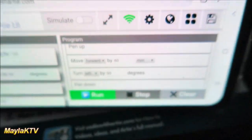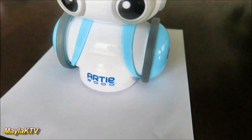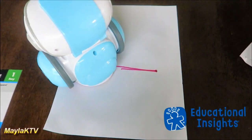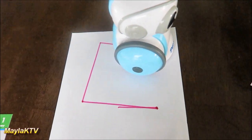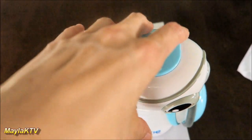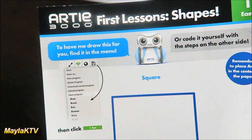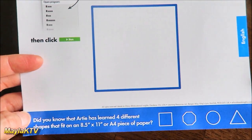We're going to run it now — go ahead and click run. It helps to hold the paper because Artie moves around. It's making a square — looks like a square! And it's done. It's almost a perfect square, though the paper was moving a bit. So the first lesson, shape number one easy: Artie made a square!